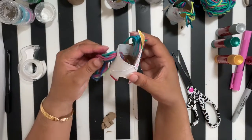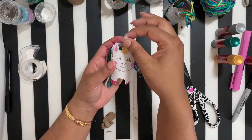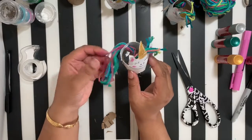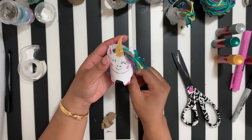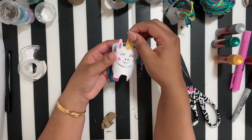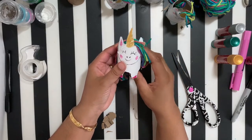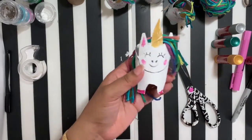Just like that, you guys have made your very own unicorn toilet paper roll! This is great to play with — you can put it on display, and if the hair is a little long you can even play hairdresser or barber with it. It's just a fun way to pass the time during quarantine. Thank you guys for joining me in the studio today. Please take photos and tag me at Star Sky Art Studios — I'd love to see your creations!